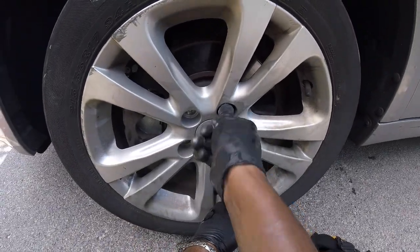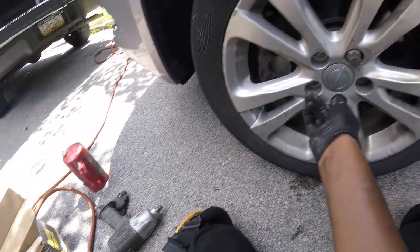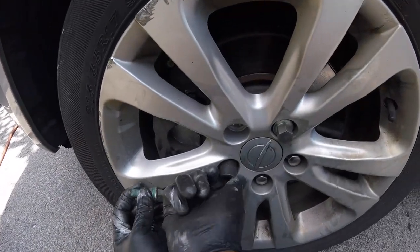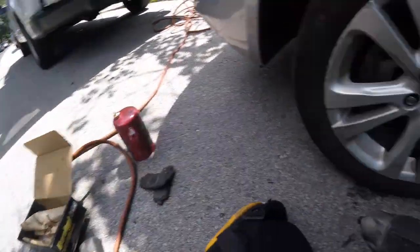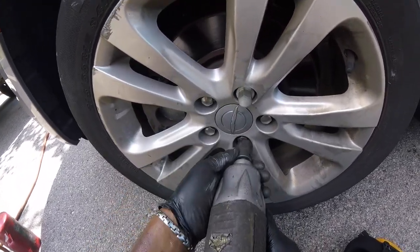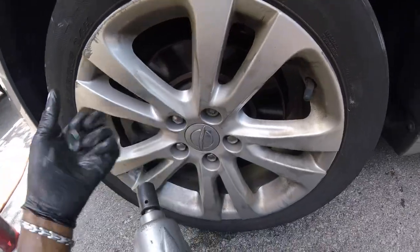Take the wheel lock, start it, and now just do the rest by hand. Alright, now let's tighten these up. I don't like to have the wheel locks too tight, so I always put it on the first torque setting — just like that, and that's good.